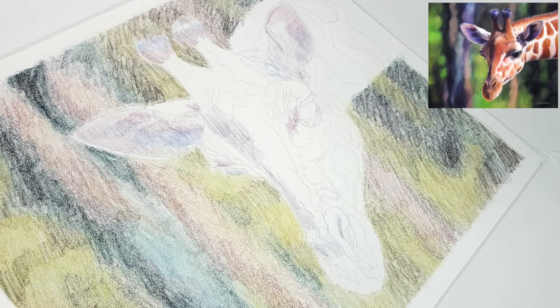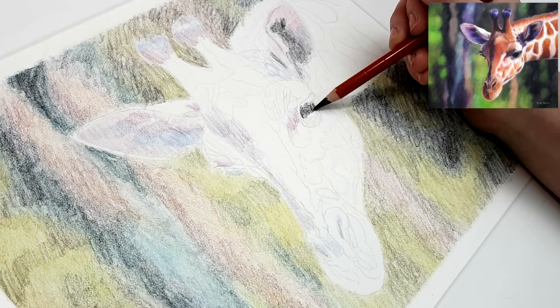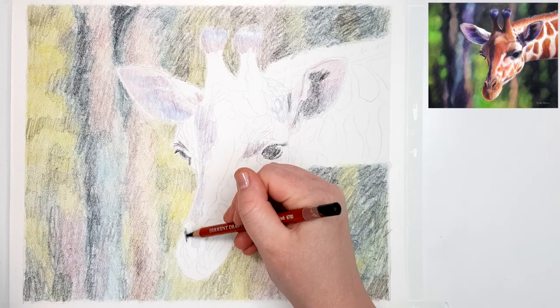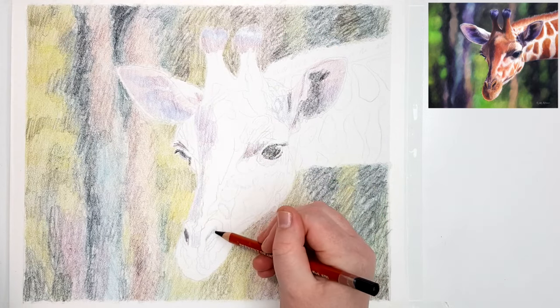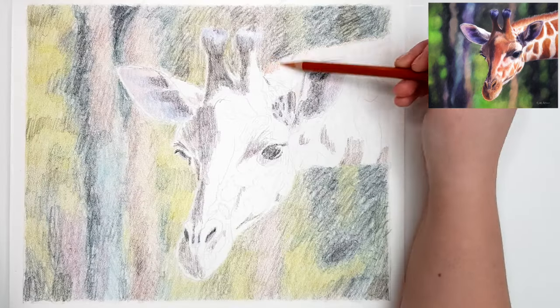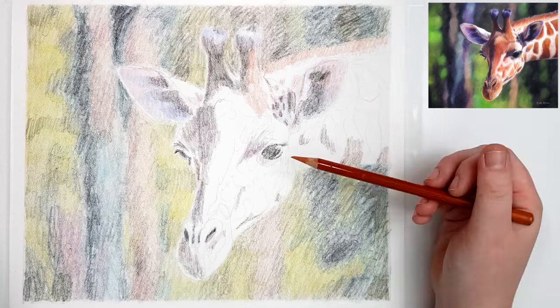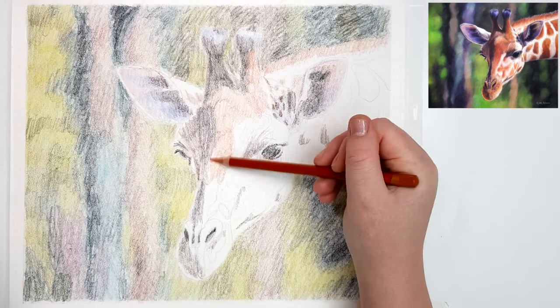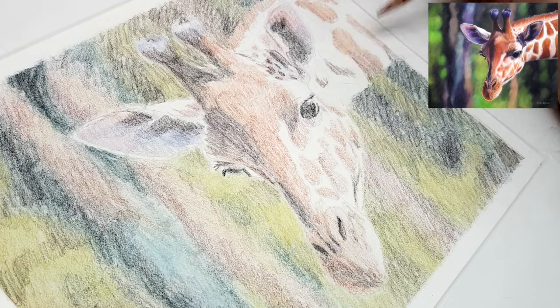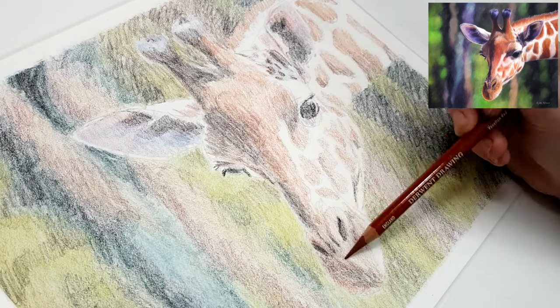If I don't have the color I need in the Derwent drawing, I'll see if I have it in the Caran d'Ache Luminance or Derwent Lightfast or something similar. But honestly, if I don't have the color in those waxier brands, you can still use oil-based pencils like the Polychromos if that's all you have — you may just need to add a few more layers to get that saturation level.